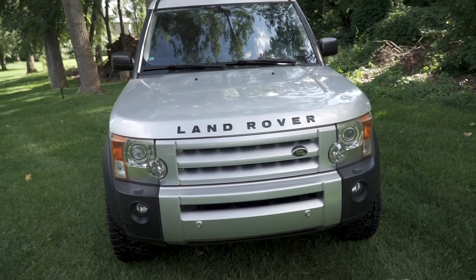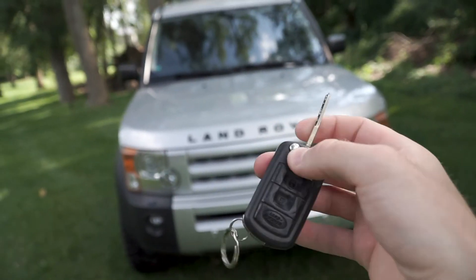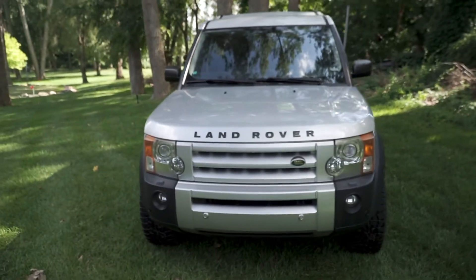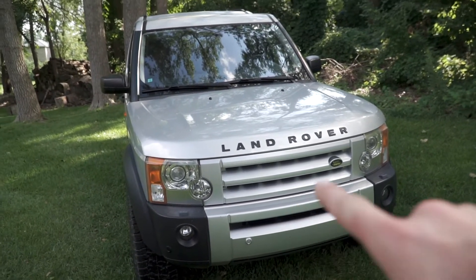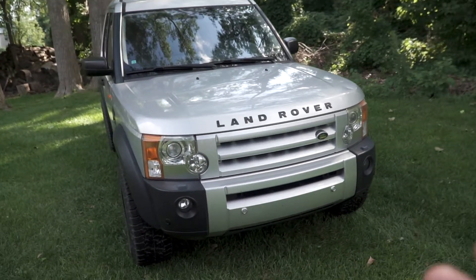So here it is, my new-to-me LR3 with the cool little flip-out key — look at that. This is a 2006 LR3 with a heck of a lot of miles on it, about 180k to be exact. Looking at the front, I do have a little dent action going on right there, but that's about it.